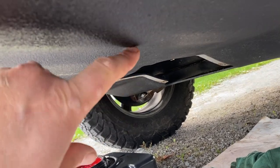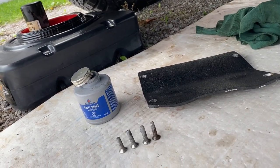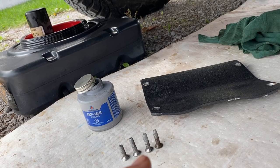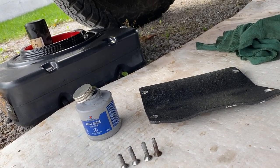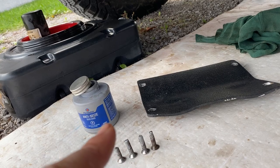If you have a truck with one of these aluminum skid plates and the access door for the oil filter, make sure you put some anti-seize on those bolts — especially these countersunk allen head bolts. They will round out, and the bolts will bond or fuse to the aluminum and get stuck. I've had to replace a few of them, and this is the way to go.